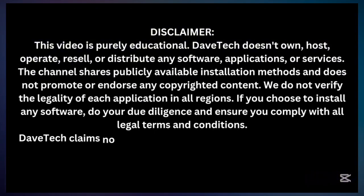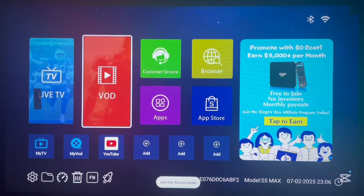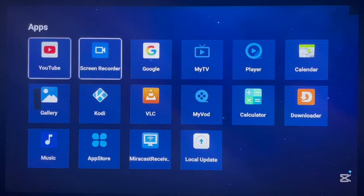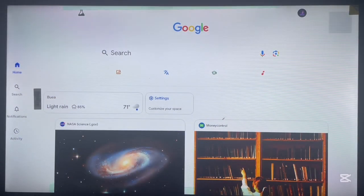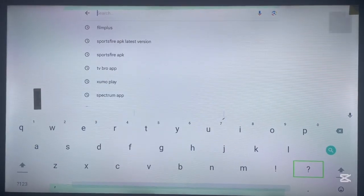What do you do to install Film Plus on your Android TV box? Here's mine, and if yours is not the same, the process would still be the same. What you have to do is open your app and search for Google, or you can use Chrome or whatever option you want. There should be a Google service app. Once you're there, just click on search and then type the name of the application.